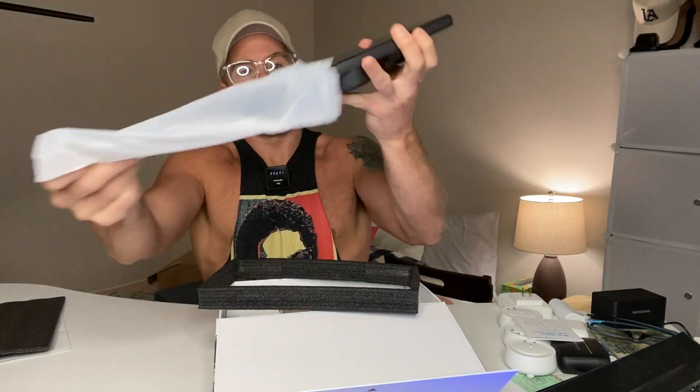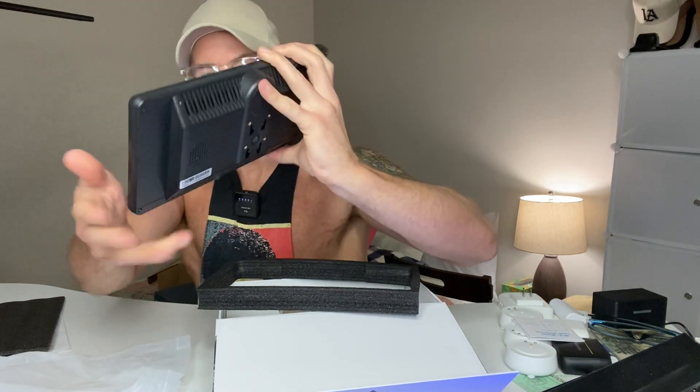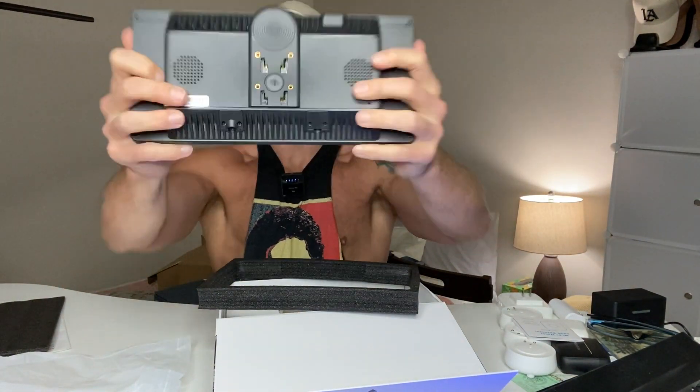Oh man, the display — look how sleek and thin it is. That is a large, sleek, thin display. I am so excited to get this on my car.